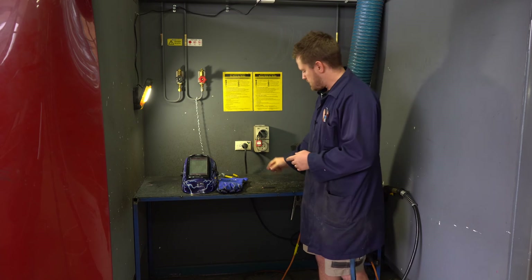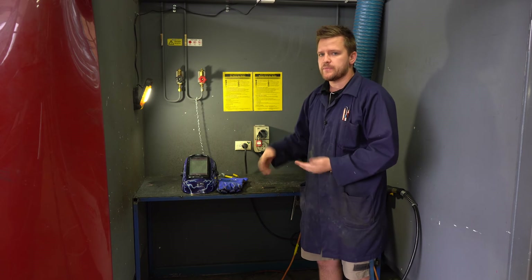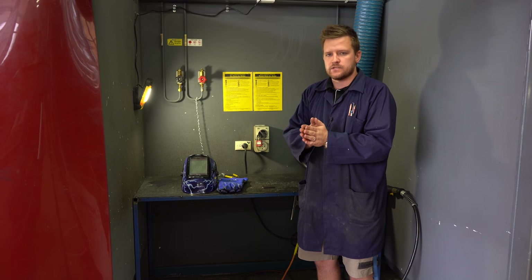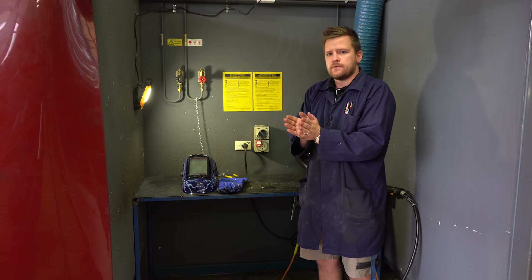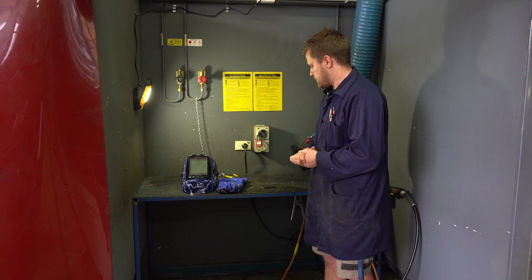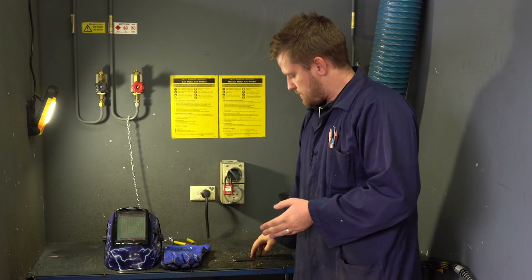Just like any weld, we do need to do a tack. That's a very small weld at each end of your material. Without that, because there is a lot of heat involved, metal when it heats up tries to expand. If we just start welding at one end, by the time we get to the other end it has opened up and we're no longer parallel. So a very small tack on each end, and then we go into our weld nice and consistently.